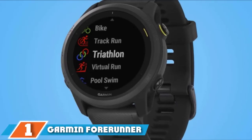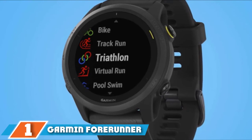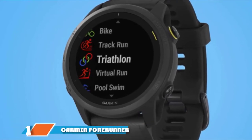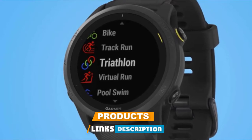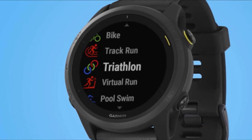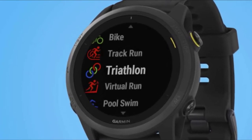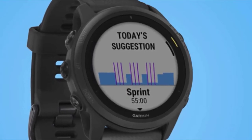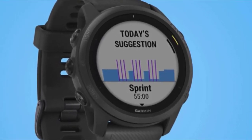At the first position of our list, we have the Garmin Forerunner 745. Technically, this is a multi-sport watch built to be the kid brother to the Forerunner 945, and it's honestly a pretty awesome straight-up running watch too. A nice upgrade from the 645, Garmin's older high-end running watch. The Forerunner 745 features a sleek design with an easy-to-read screen and feels light on your wrist.